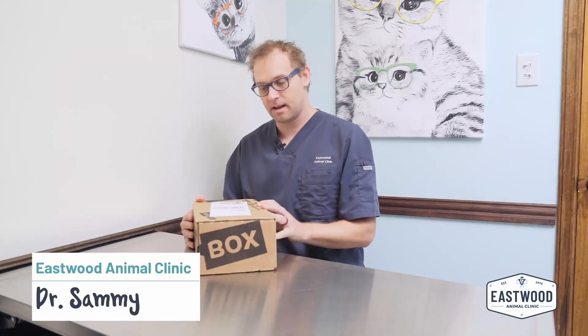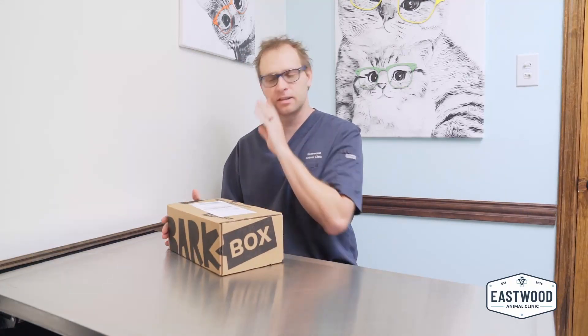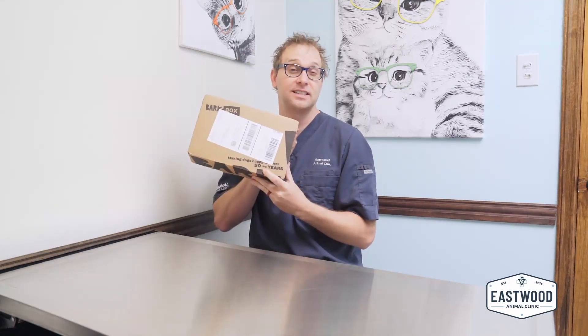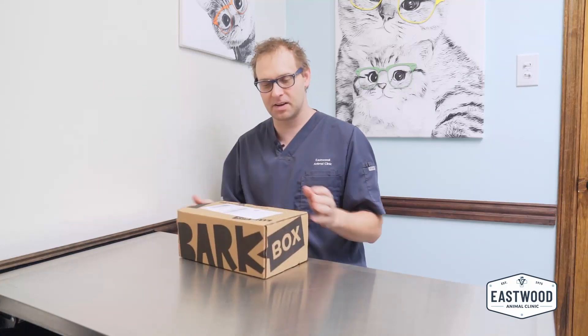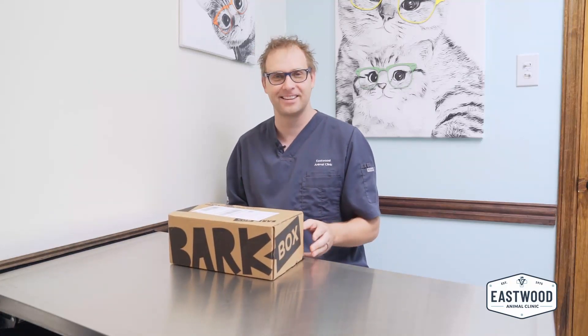Hi guys! We're here with our next BarkBox. It says making dogs happy for over 50 years — dog years. They left a little detail in there for dog years. So I'm kind of curious how long Mr. BarkBox company has been around. So here we go, let's see what we find.